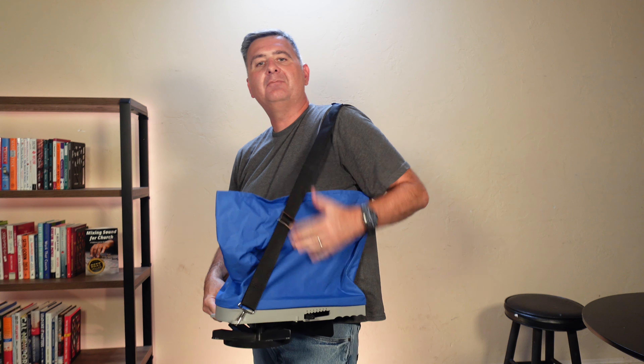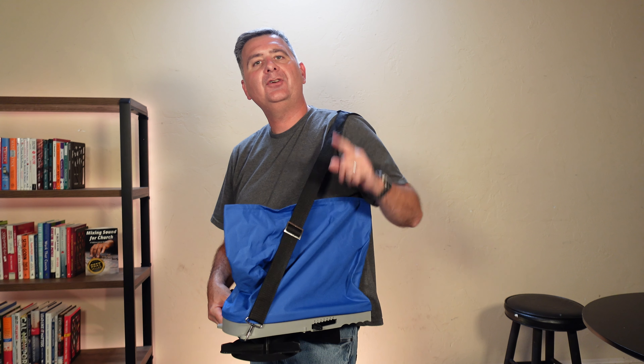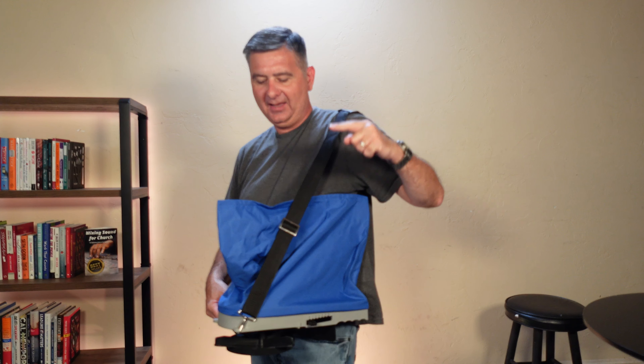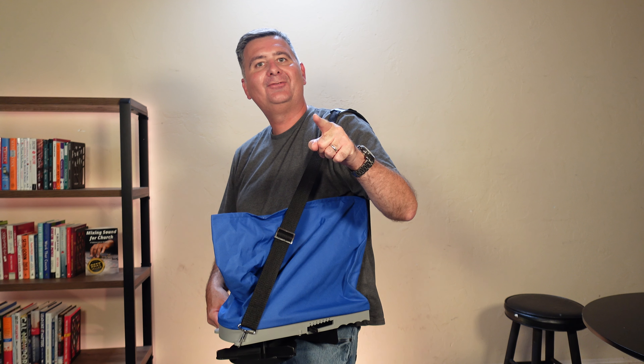This is an amazing spreader. I'm very happy with it. I hope this review is helpful for you to decide if this spreader is the right spreader for you.